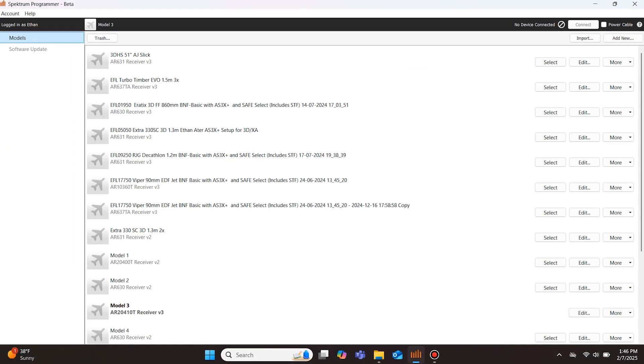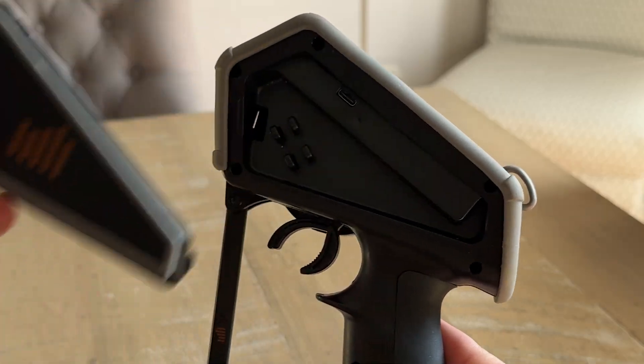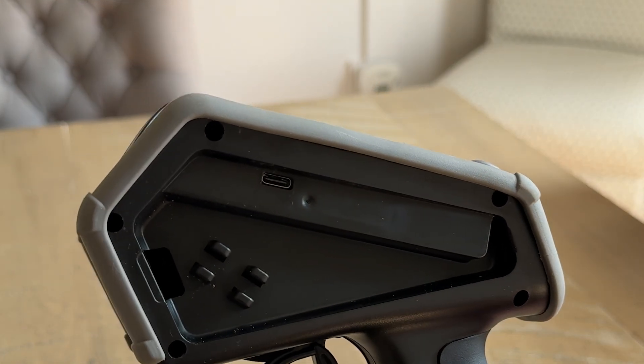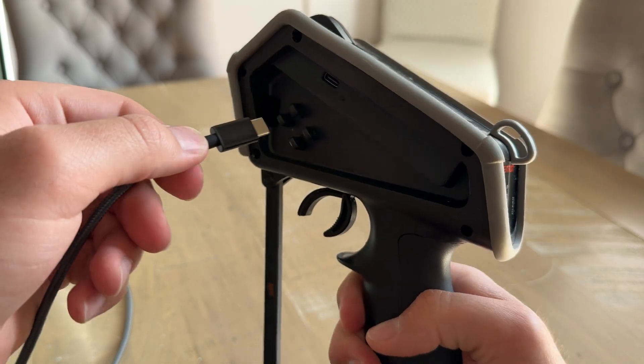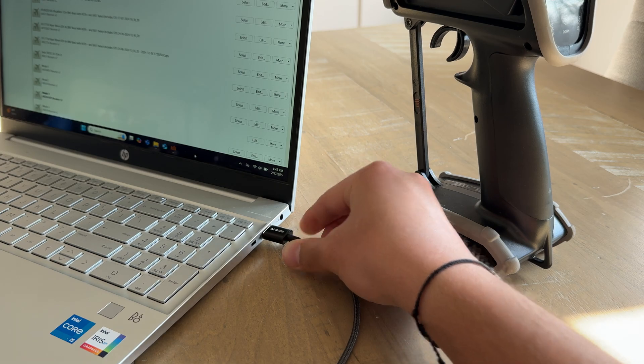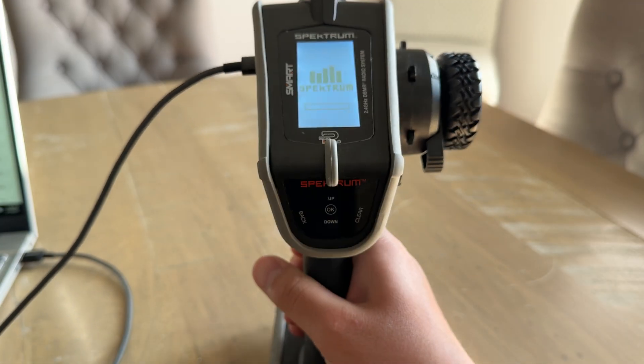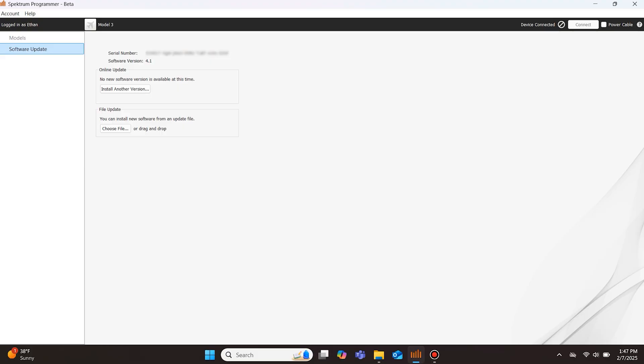Now let's update the DX6 Rugged using the second method. Open the Spektrum Programmer app and be sure to log into your mySpektrum account through the app if you haven't already. Next, remove the plastic covering on the DX6 Rugged to access the USB-C port. With the DX6 Rugged powered off, plug the USB-C cable into the port on the transmitter and connect the other side to your computer. The transmitter screen will turn on displaying the Spektrum logo and an empty progress bar. The Spektrum Programmer will switch to a screen displaying the transmitter serial number, software version, and two buttons.